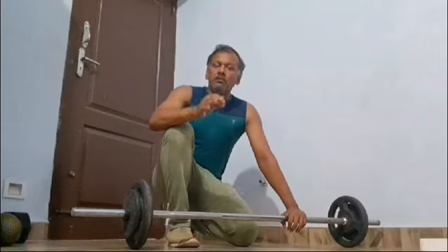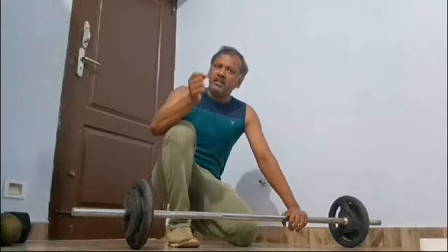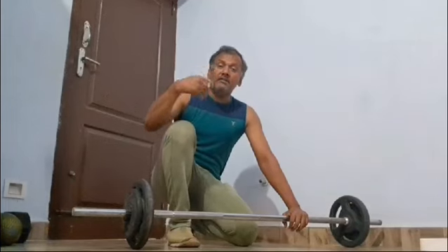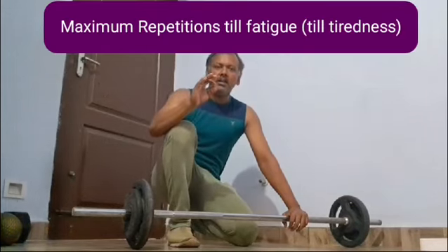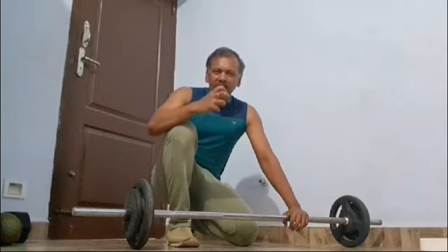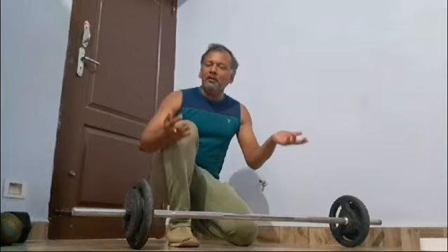When we measure our fitness goals, there is a strength training technique. We choose a particular load, and we can use that load for the maximum time. We can use the fatigue and tiredness point to improve weight loss, fat loss, muscle building, etc.